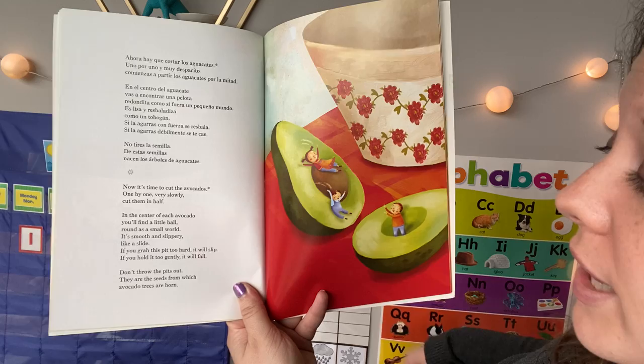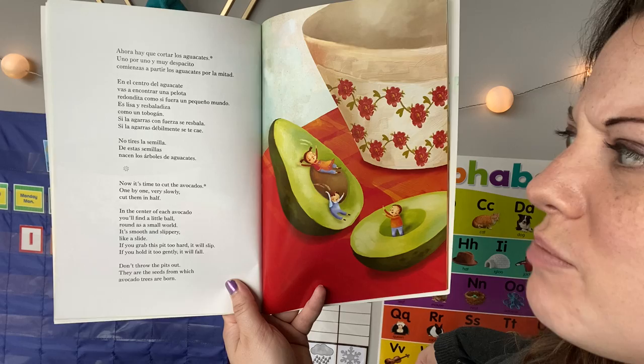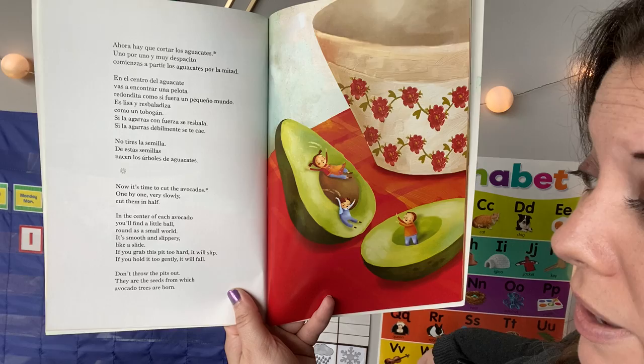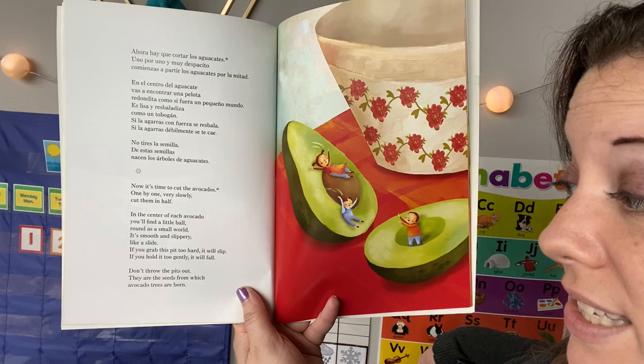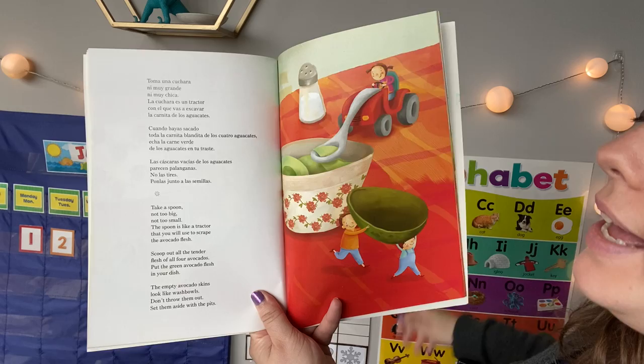Now it's time to cut the avocados — one by one, very slowly, cut them in half. This is what the avocado looks like once you cut it open. In the center of each avocado, you'll find a little ball round as a small world. It's smooth and slippery like a slide. If you grab this pit too hard, it will slip; if you hold it too gently, it will fall. Don't throw the pits out — they are the seeds from which avocado trees are born. So inside the avocado fruit is a seed and you could plant it and grow a new tree.